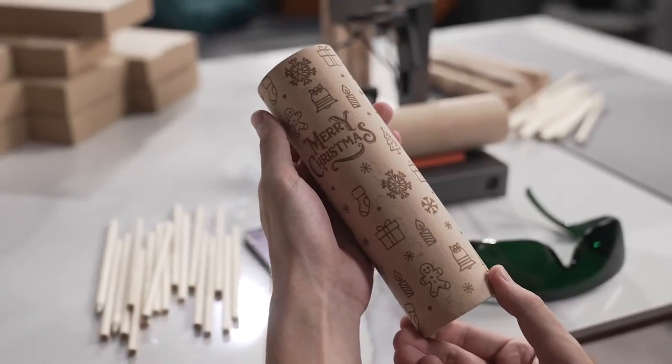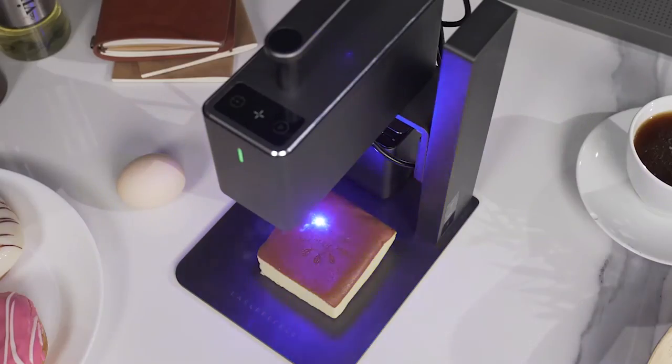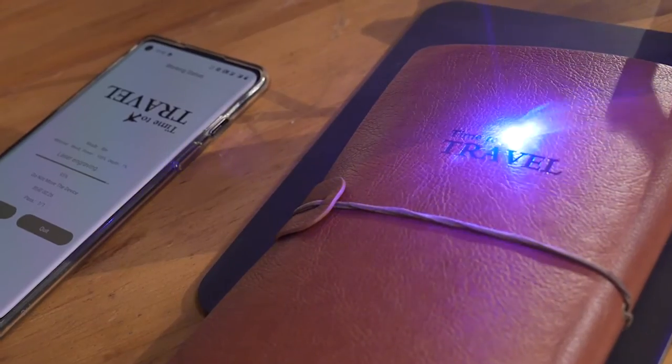LaserPecker Pro can always capture the smallest details. We have been working so hard to improve the portable, commercial, high-speed, multifunctional, intelligent laser engraving machine.